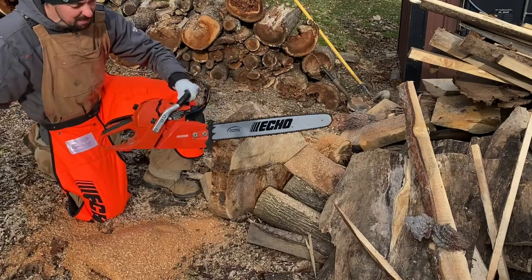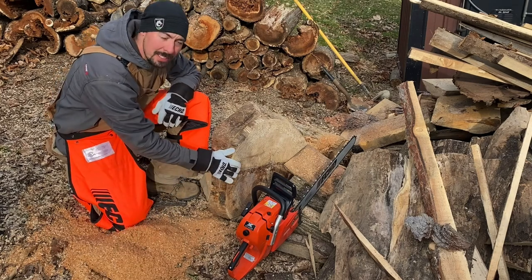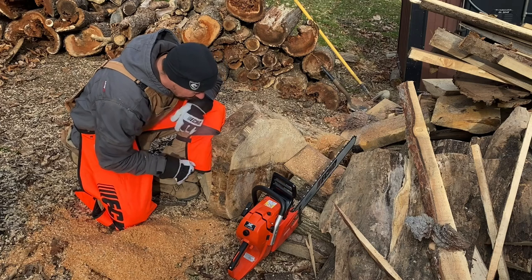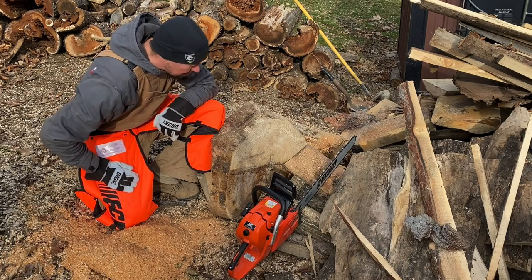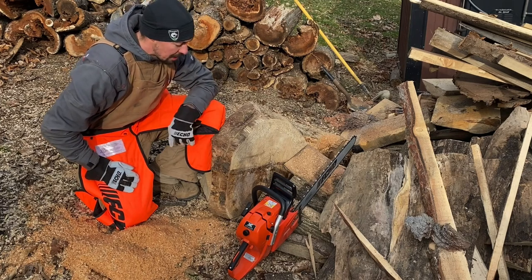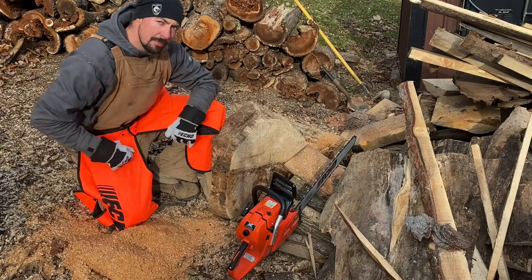Wow, that thing has got some torque to it. Good chips. This honey locust is super dense stuff, guys, so this is an ultimate test for that saw. It really, really kept the chain speed up nice. A lot of power for the 60 — I think it's 62cc, I'll have to check that for certain, 62 or 64. I like it, guys. Let's go get it on some firewood.